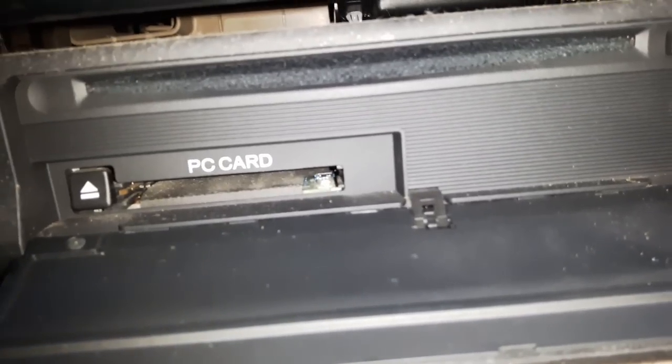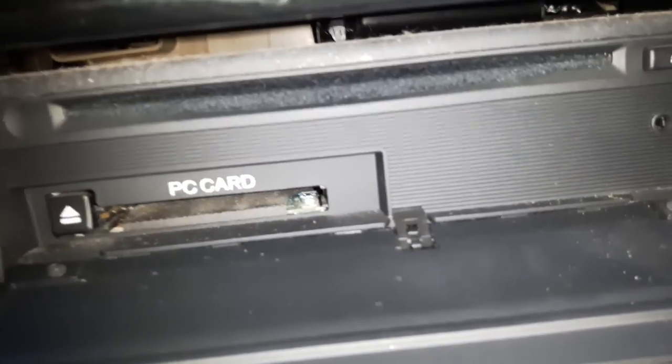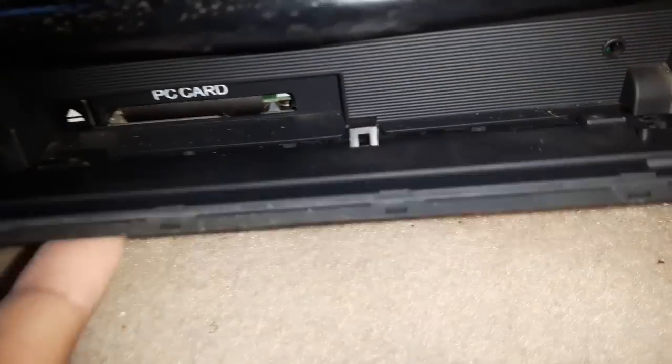This tiny tab must be present. If the tab breaks, it won't push the little black button, which will also cause the problem. Even if you close the cover, it will not work if this pin is missing.